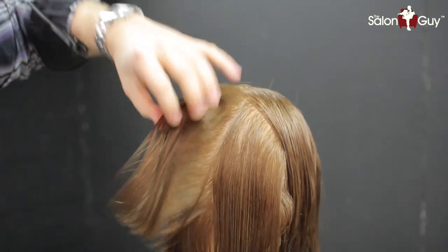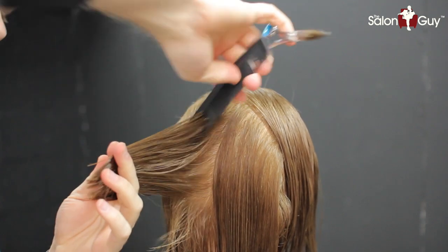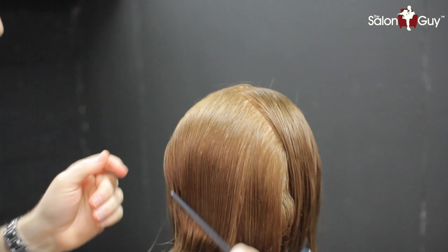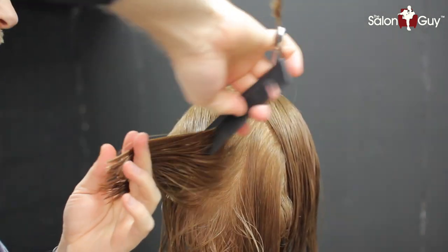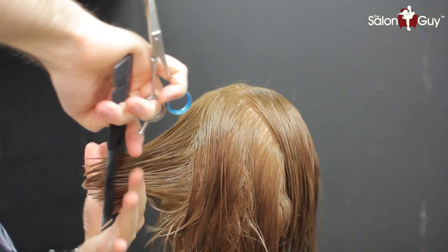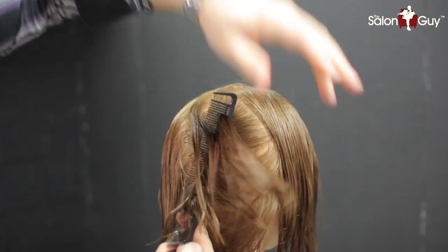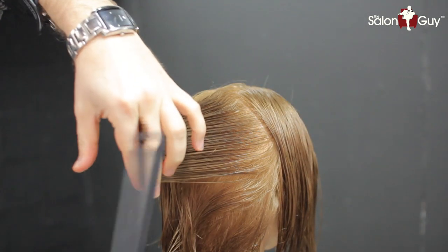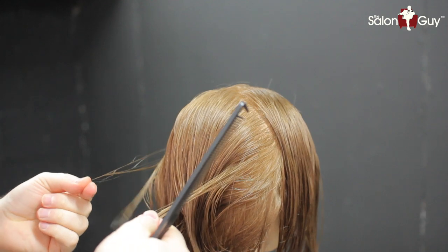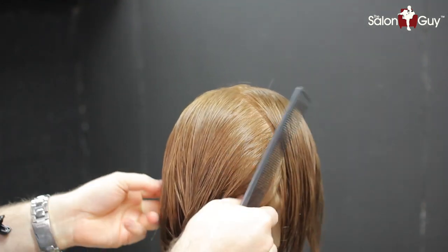Now that the back is done, you can see the layers are complete. To check that everything is in balance, comb everything straight out — you can see it's all even and well balanced. Always want to make sure you check for balance; if there are any pieces that are longer they'll be obvious and that's where you can cut them. You can also tell by feel, pulling everything straight out this way, to make sure everything is even and good to go.